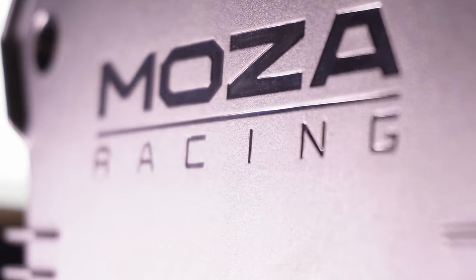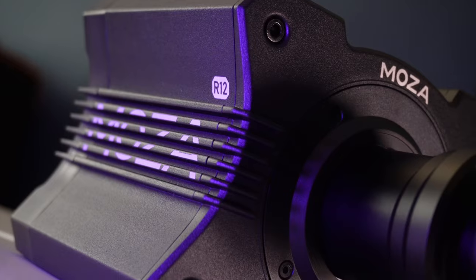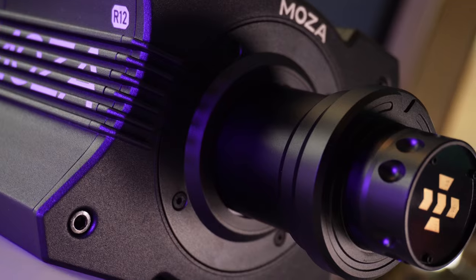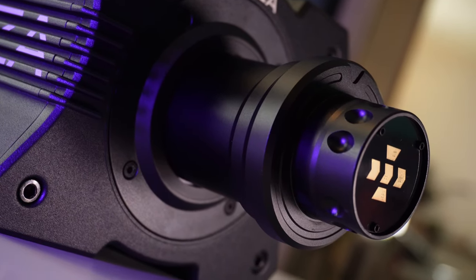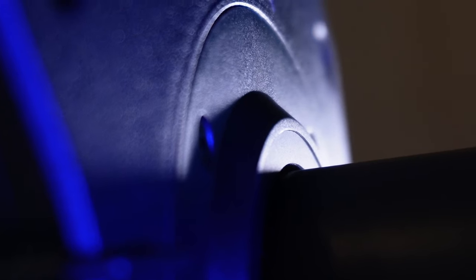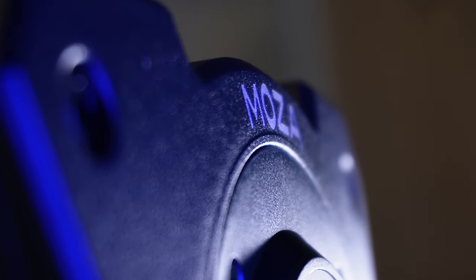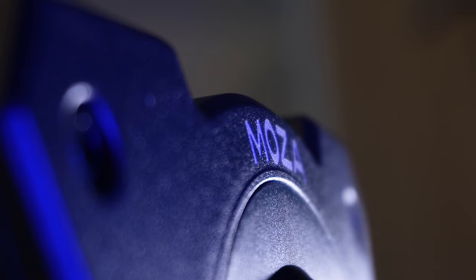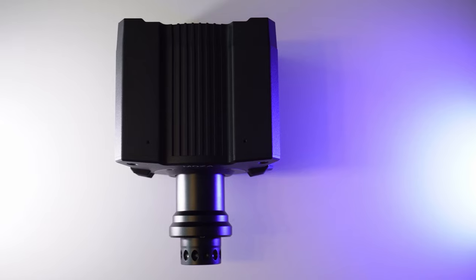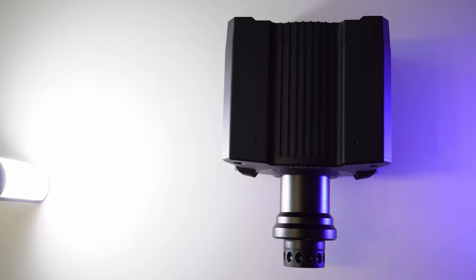Much like the Fanatec CSL DD wheelbases, Moza's R12 and below dissipate heat through the casing. Moza's software has the ability to automatically restrict force feedback strength if heat builds up too much, but during my whole time with the R12 heat has never been an issue, nor have I sensed any loss of force feedback at any point, nor has the casing ever been more than merely warm — even with plenty of rallying and high forces. So long as you haven't dressed it in a tea cozy, you shouldn't have issues, but that failsafe is still good to know about.